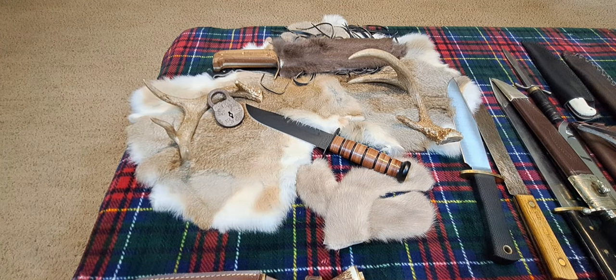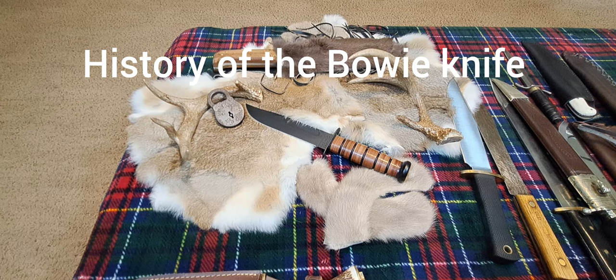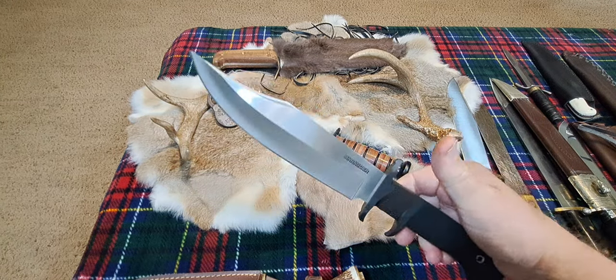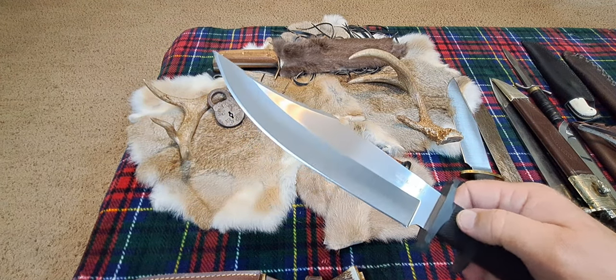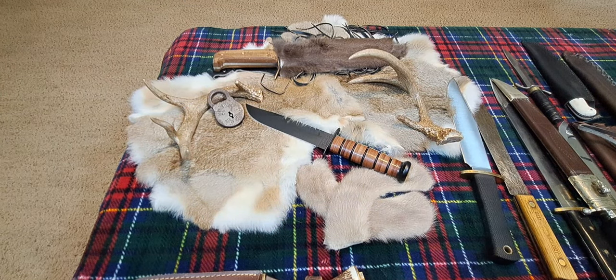Today we're going to be talking about the history of Bowie knives. The reason is I was watching YouTube this morning and Tobias Gibson put a video out on his interpretation of Bowie knives. To him, Bowie knives are these really big, magnificent, awesome cutters with a nice clip point blade, nine inches or better. And that prompted me to do this.